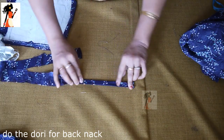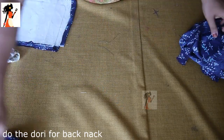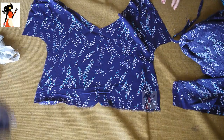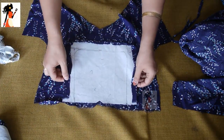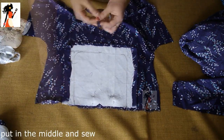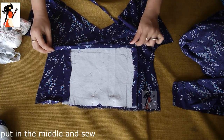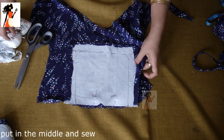This is our dory. We will fold the dory twice on both sides and make the dory. We will stitch the front part first, then the back part. We will stitch the center — the back part first. Or if you want, you can secure the back part first. I will secure the back part first.